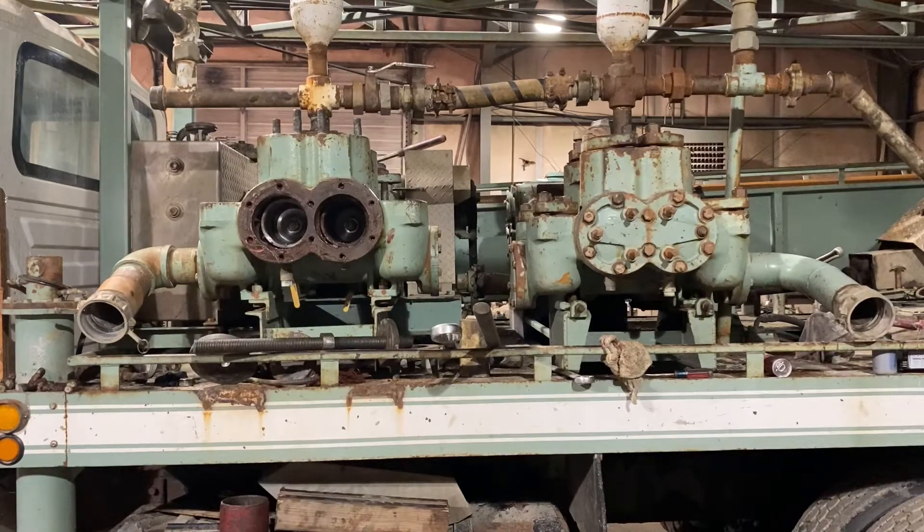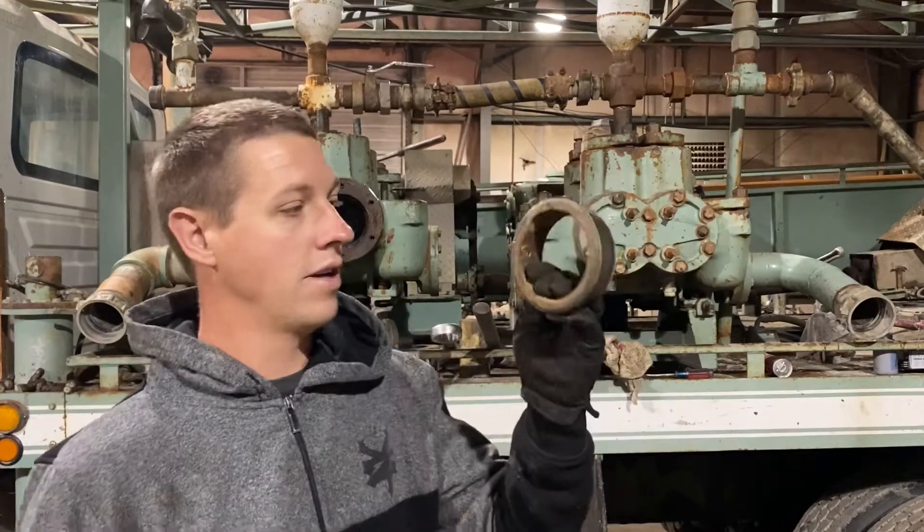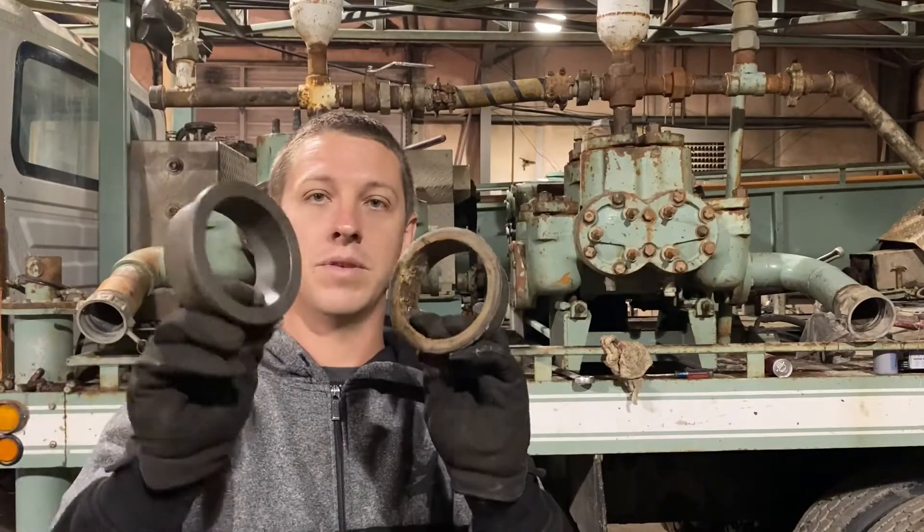I should have had these in my hand. We got a new one? Right here. This is an old one, and this is a new one. So I'm going to show you how to swap those out.